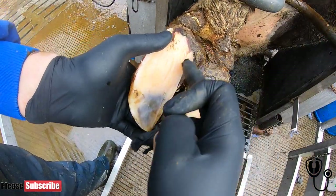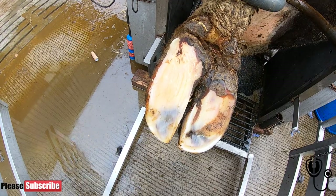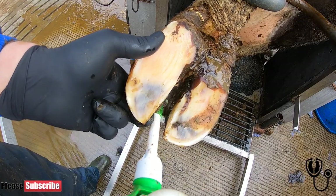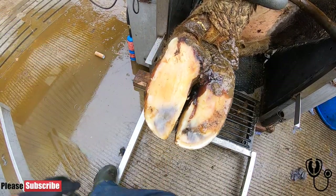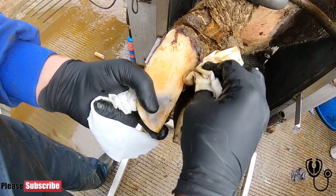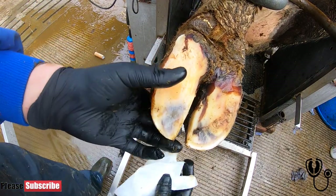First we're going to clean all of this area properly, right up in between the digits, and then we'll dry it, apply the topical antibiotics, and wrap it up. This is just water I'm using — we'll jet it out and make sure it's as clean as possible. And just some baby wipes. We really, really do want it as clean as possible.